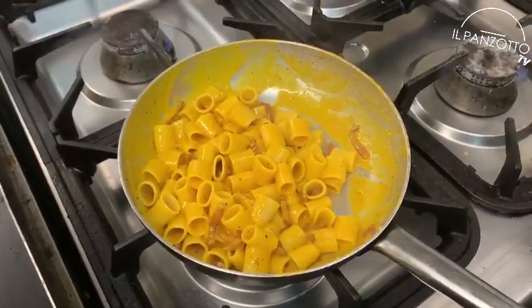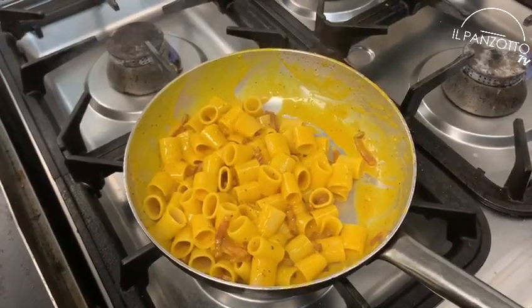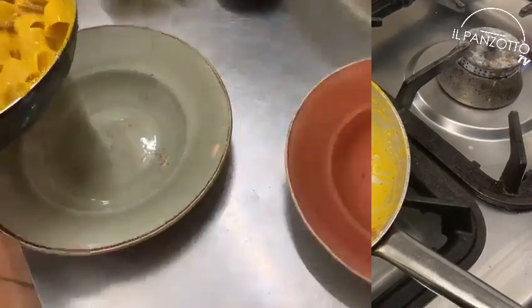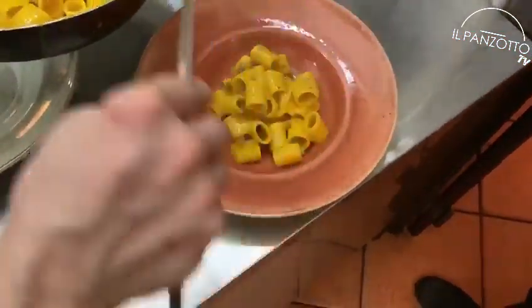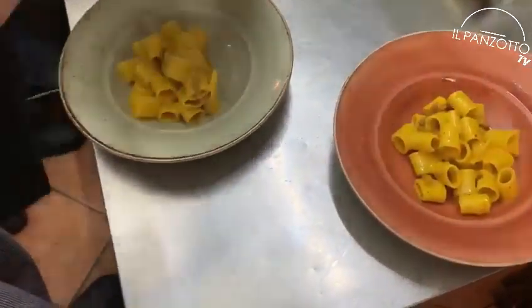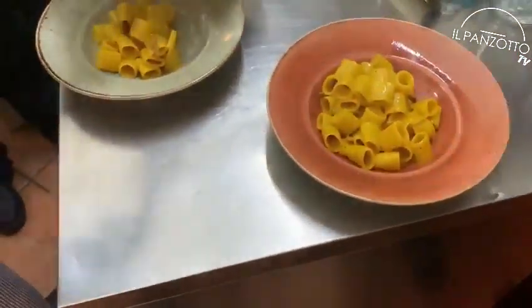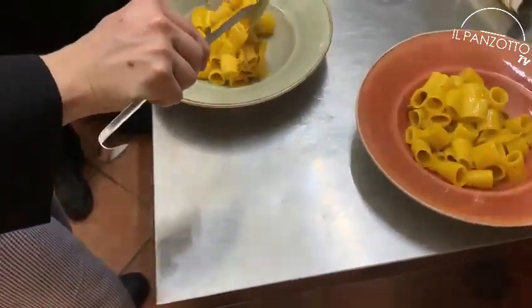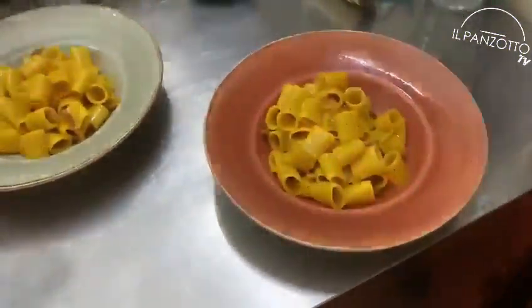The carbonara is ready and we can proceed to plate it. Let's add a little more pepper and pecorino. And let's taste it!